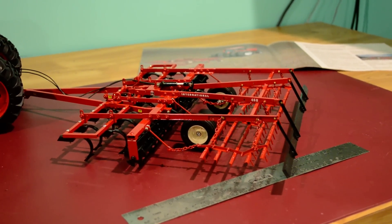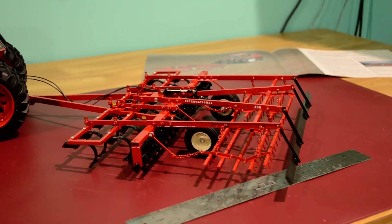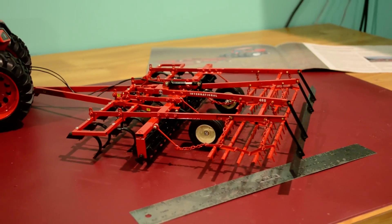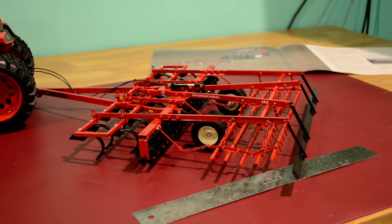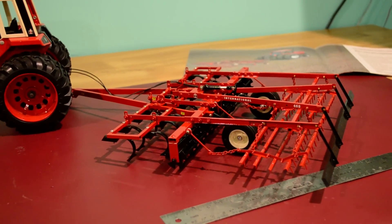Hello and welcome to my International Harvester 468 Seedbed Conditioner 1/16th toy. This is a very complicated toy to build and is almost made up of 600 individual pieces. In fact, a seedbed conditioner is about four different implements in one.